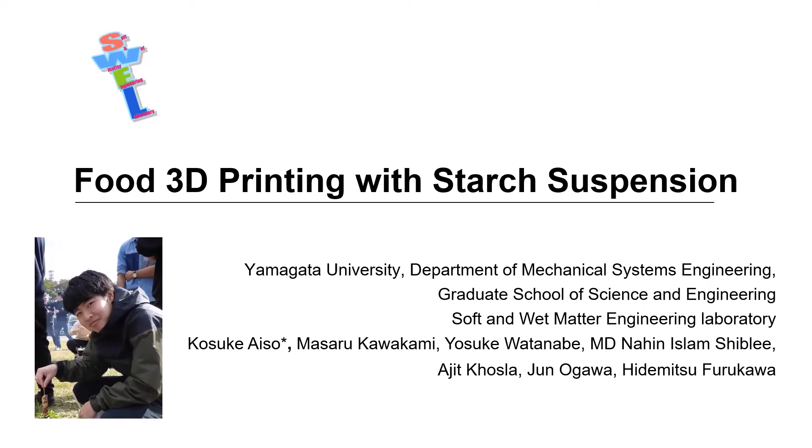Good morning, everyone. Thank you for coming today. I'm Kosuke Aiso from Furuka Laboratory, Department of Mechanical System Engineering, Graduate School of Science and Engineering, Yamagata University.